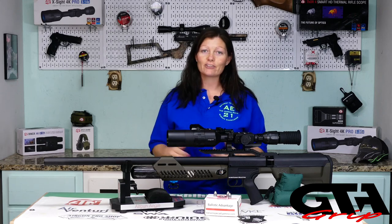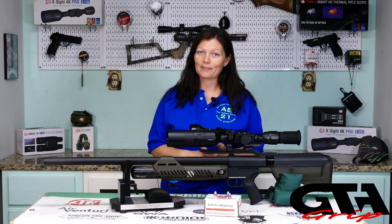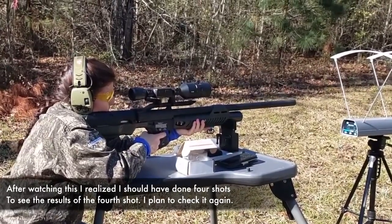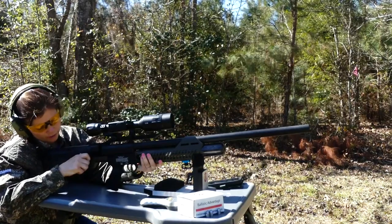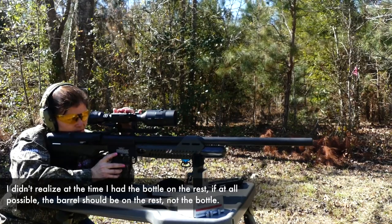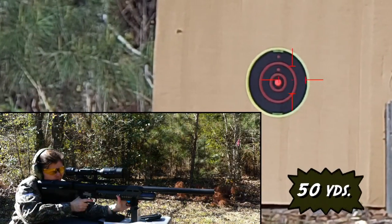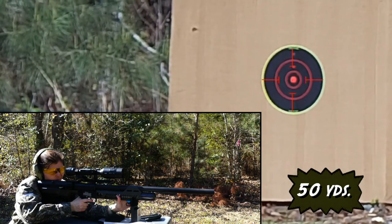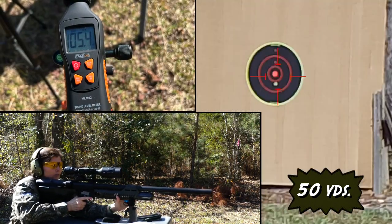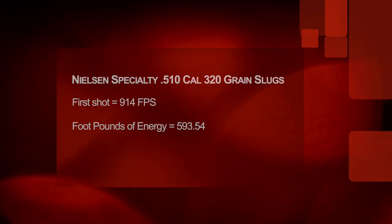Let's go ahead and shoot it and check out accuracy, velocity, foot pound energy, and see what my DB meter says. I only do three shot groups because the fourth shot you'd have to guess how low it's going to hit, and I don't recommend that for hunting. They claim 1000 feet per second and a muzzle energy of 700 foot pounds — I absolutely believe it. The first shot was a little low at 50 yards — I got 914 feet per second, which is 593.54 foot pounds of energy. The second shot was absolutely beautiful, almost on top of the first, with the chronograph reading 922 feet per second — that's 603.97 foot pounds of energy.